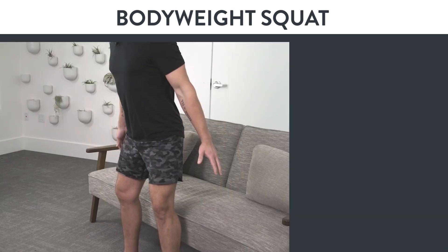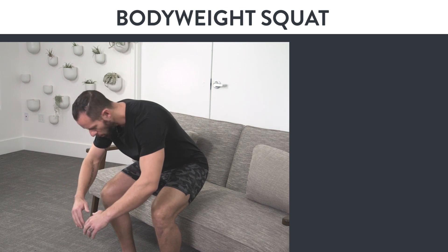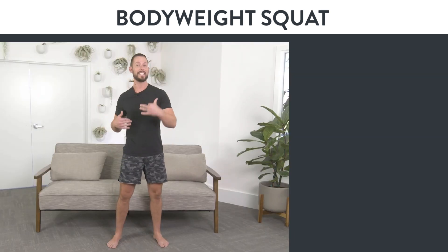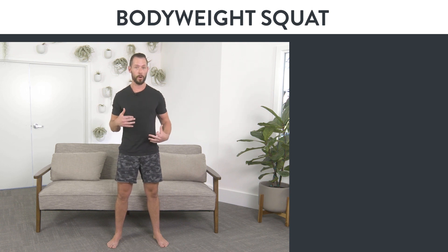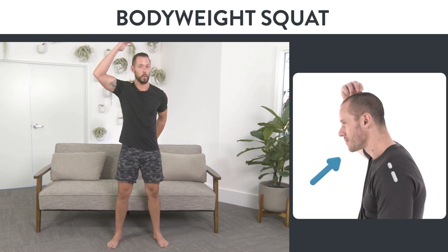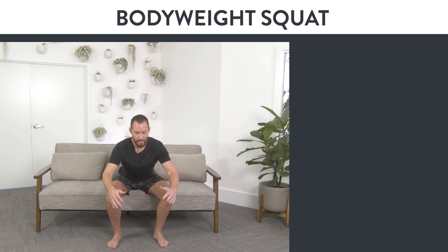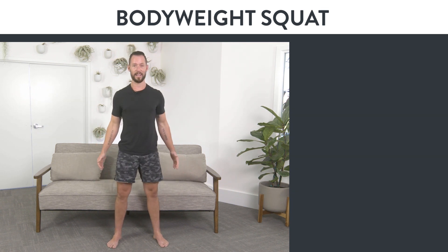As you get into that lower position, don't round your back forward. Try to only go as deep as you can with perfect form, meaning that your spine is one straight line from your tailbone to the top of your head. Push your weight back on the heels, keep that one straight line, and stand back up.